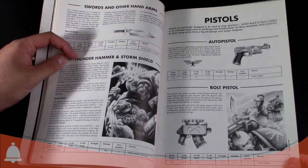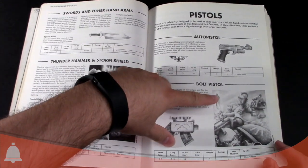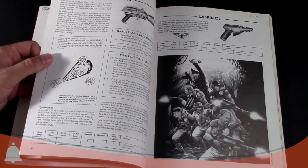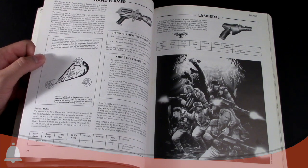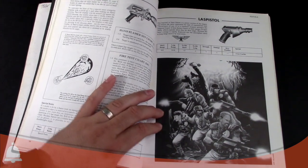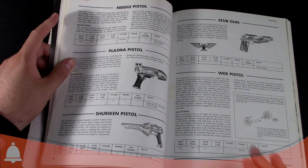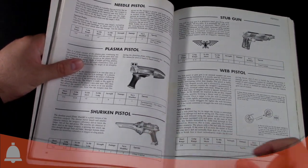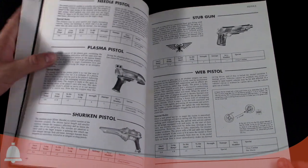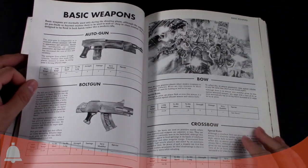In the pistol section we have a Bolt Pistol, and that Space Marine Scout actually isn't a Mohican — that's what Space Marine Scouts looked like, they had Mohawks. Hand Flamer, Laspistol — all good. Some crazy old artwork that looks like they took faces from people they knew and superimposed them on Guardsmen's bodies. Old school Plasma Pistol, old school Shuriken Pistol with the weird disc as part of the pistol, the old Stub Gun which is basically like a .45, and the old Web Pistol.